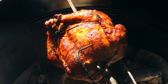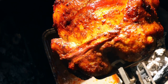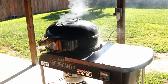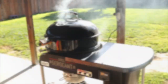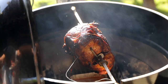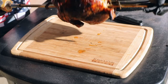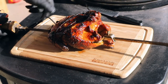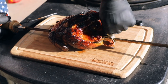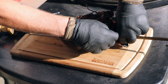It's been about an hour. Let's go check on this bird — oh my goodness, look at that color! We are now up to temp. This bird is looking beautiful, good lord. The smell — which I know you can't smell right now — is amazing.